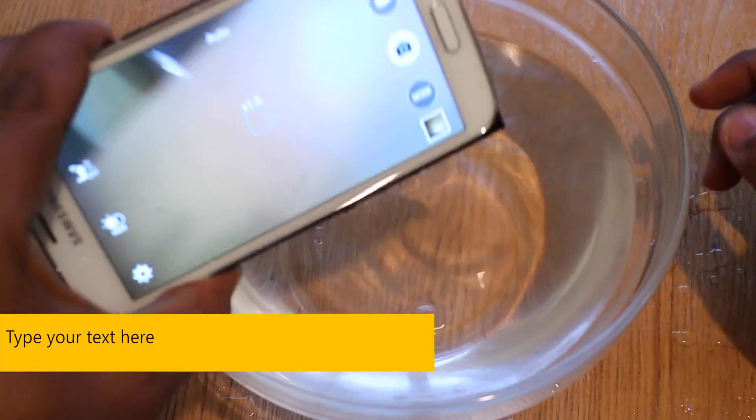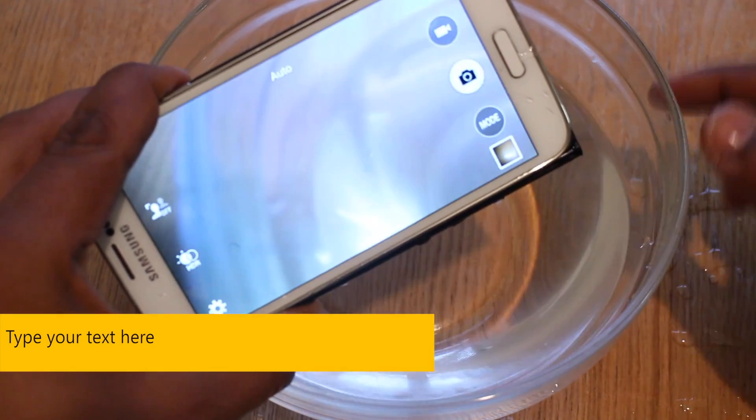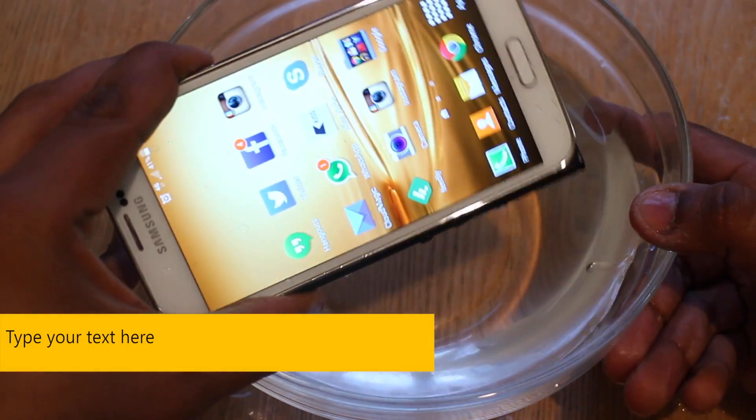So now that we're done, let's give this a bit more of a shake. And we'll show you how it remains waterproof, even though it's got a removable back cover.